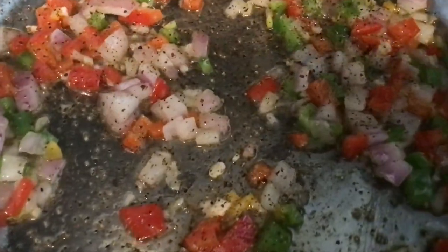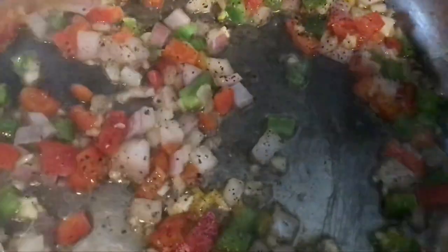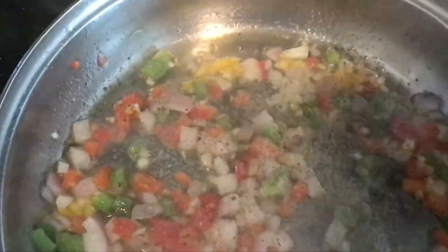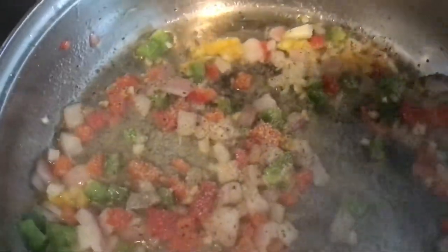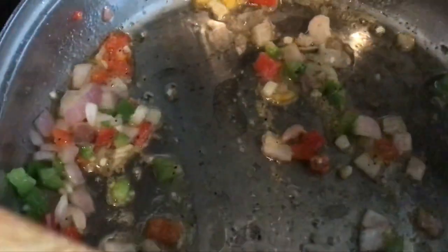To flavor our vegetables, I added some black pepper. I'm going to add some onion powder — just a little bit, you don't need much. And then we're going to add just a little bit of garlic powder as well, just for flavoring. If you notice, these do not have any salt in them. I'm going to mix it in and we're going to let these cook until they become transparent.